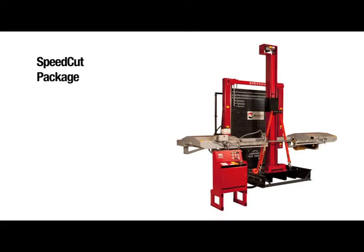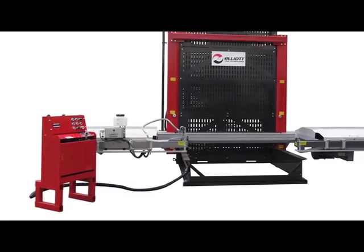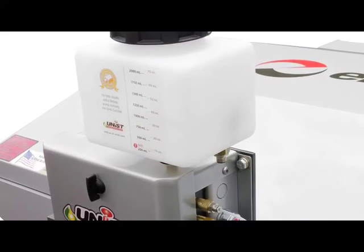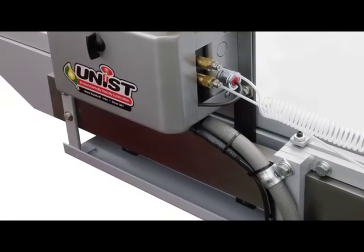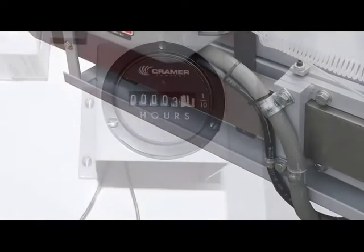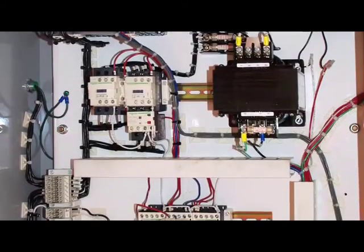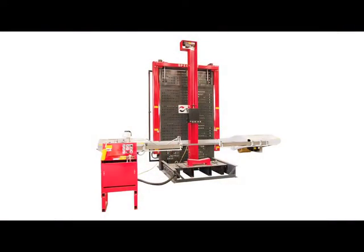The SpeedCut package includes the SpeedCut 78 or 98, machine leveling bolts for easy setup, a minimum quantity lubricant mist lubrication system to increase blade life, an hour meter for more precisely scheduled preventative maintenance which lowers operating costs, and overload and under-voltage protection, along with Elliott's 2-year warranty.